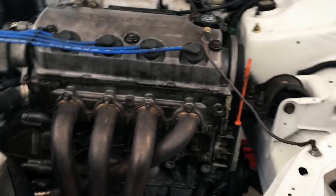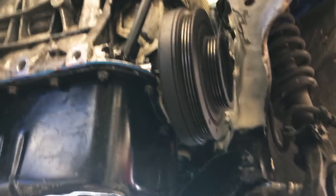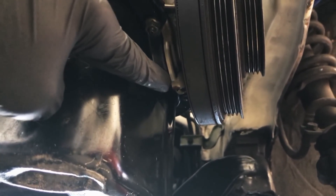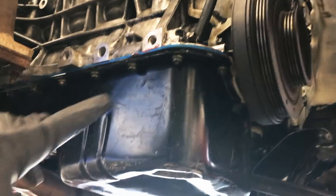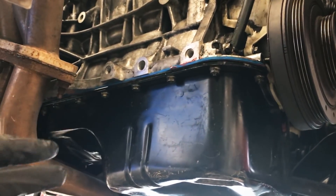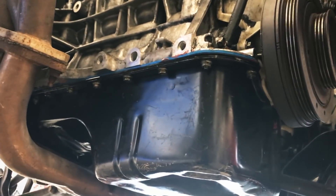Also down under the block here on the crank pulley side, you'll see right up in here — see that little drip of oil sitting there? I think this Felpro gasket from Advanced, it's not great and it's not on there great. So my plan is to go ahead and change that out with an OEM part.